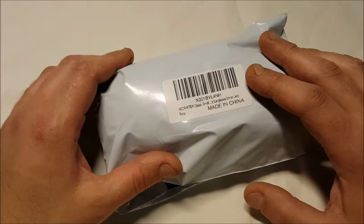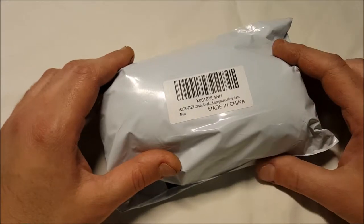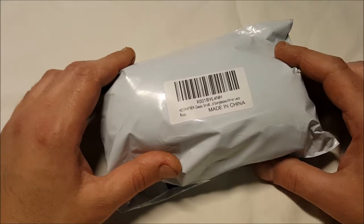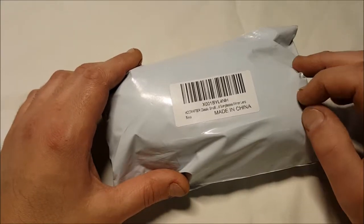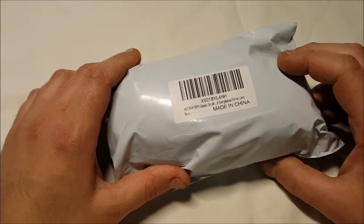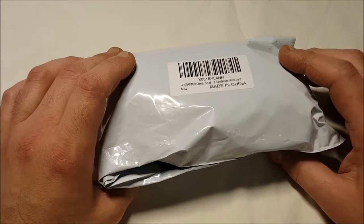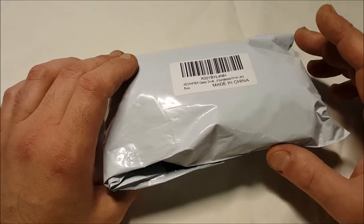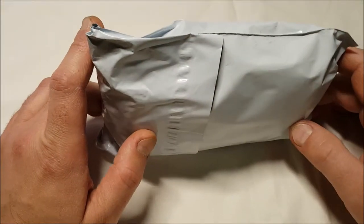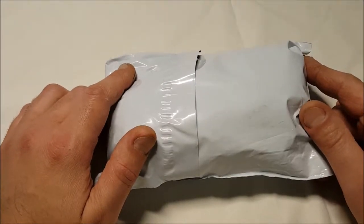These are from a company called HD Crafter. On Amazon, it's called HD Crafter Classic Retro Wayfarer Unisex Polarized Sunglasses Mirror Lens 55mm, which is the size. Right now these are on sale for $9.99 with Prime shipping. Regular price is $21.99. They're plastic frames, composite lens, polarized, 55mm lens width. Lens height is 40mm, width is 55mm, and a 20mm nose bridge. Temple length is 145, frame length is 138.